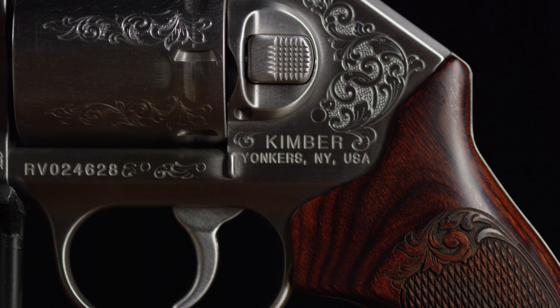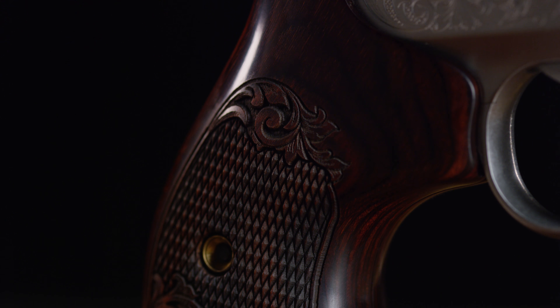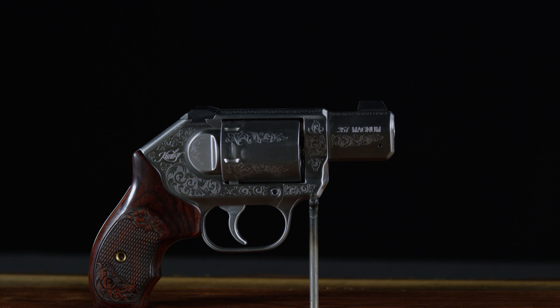A balanced weight of 23 ounces with matching engraving on the rosewood checkered grips, chambered in 357 Magnum. Kimber: what all guns should be.